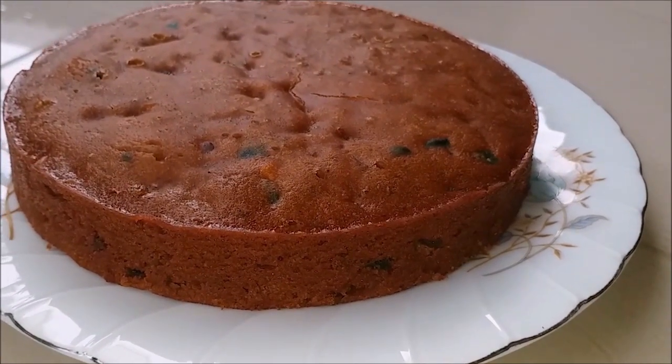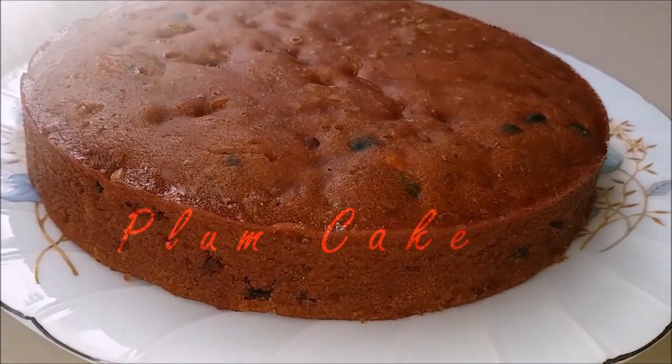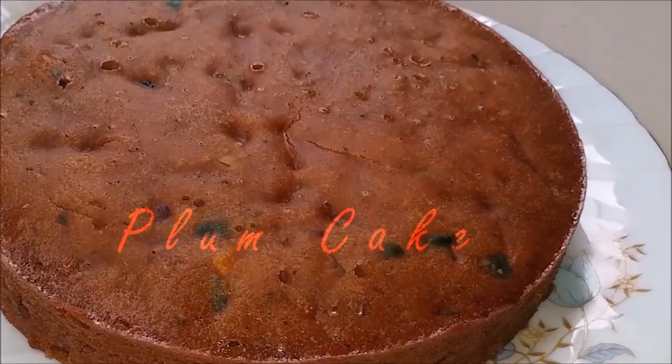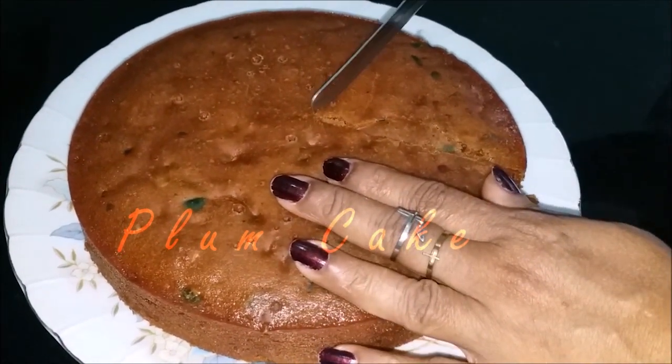Hello everyone. This recipe is very easy to make — a plum cake. I bake this cake with a non-stick pan. How do I make this cake?